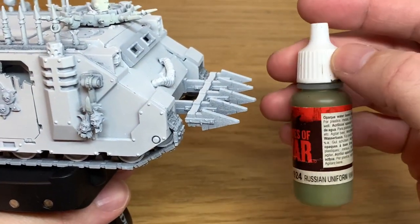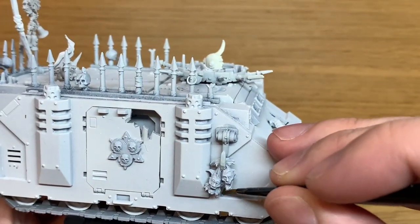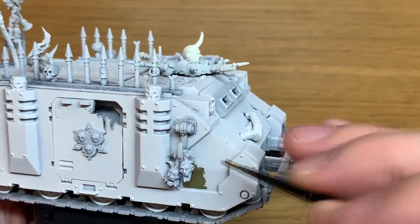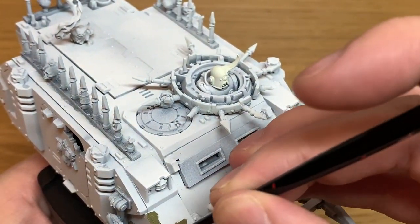The first color we're using is Vallejo Russian Uniform World War II. It's one of the Flames of War colors, but any olive drab will do. All we're going to do is paint a few panels on the Rhino with this, just to give them that Death Guard white and green kind of colouring.